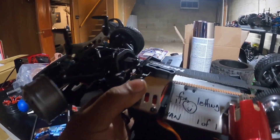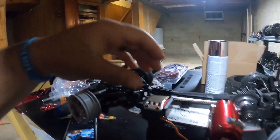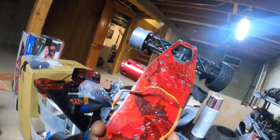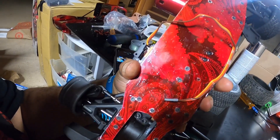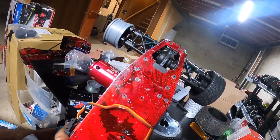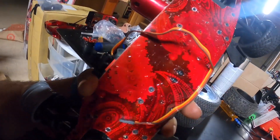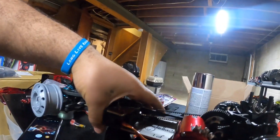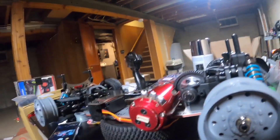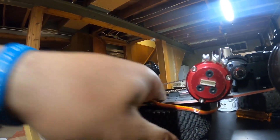Nice little touch — I had him do it, told him I wanted him to put a little signature on there, show some love, show me where I got it from. But yeah, that's the motor I'm going with — a 5.5 turn track star motor, sensor.